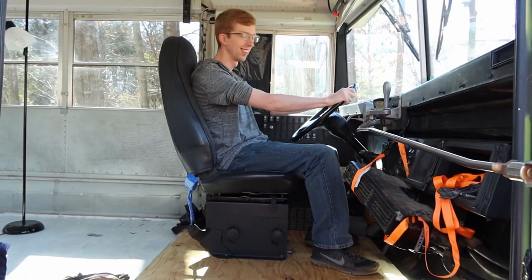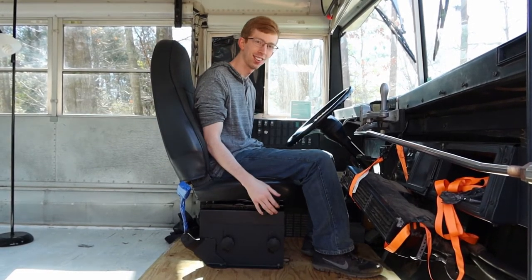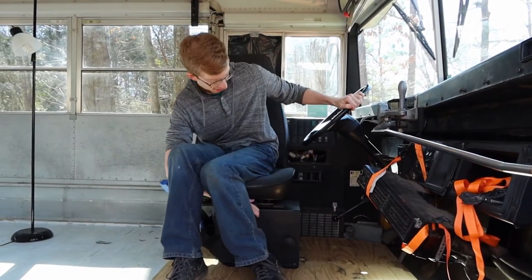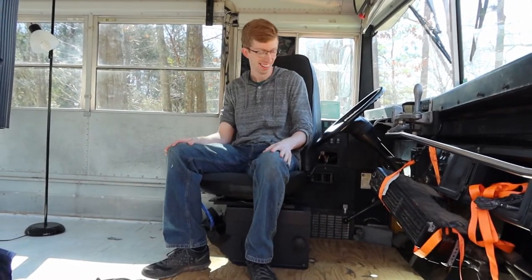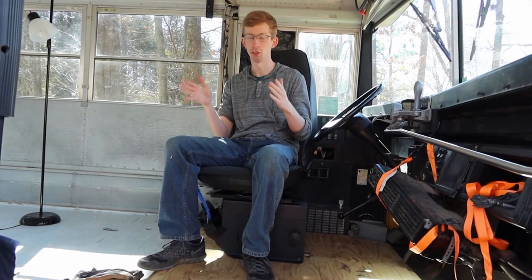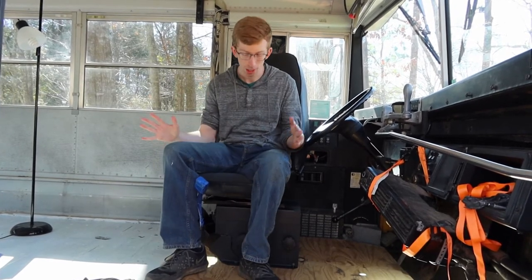The subfloor is complete and the chair is in. We decided to save some money and keep the original chair and clean it up. We also kept the original slides, so we have the mount, the slides, the swivel, and the chair. I'm driving like normal, then when we park for the night I can push it back and swivel it around. It hits the steering wheel a little bit, but I think we can make it point far enough to be comfortable. We'll probably have a kitchen countertop here anyway, so we wouldn't want to swivel too far.